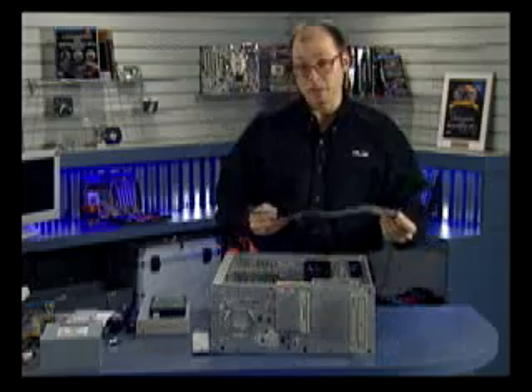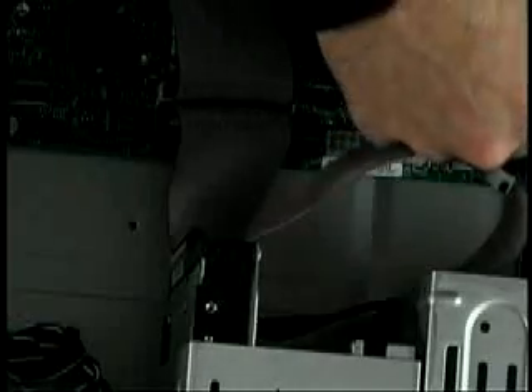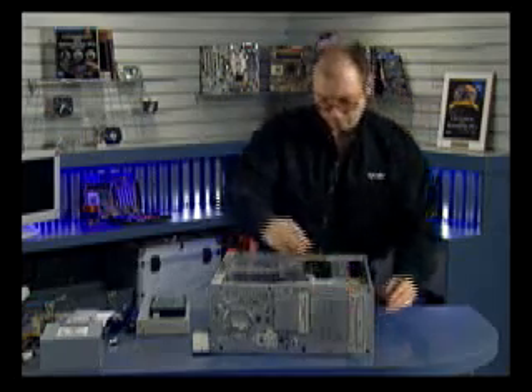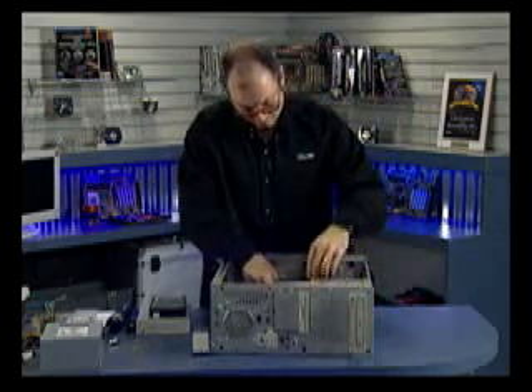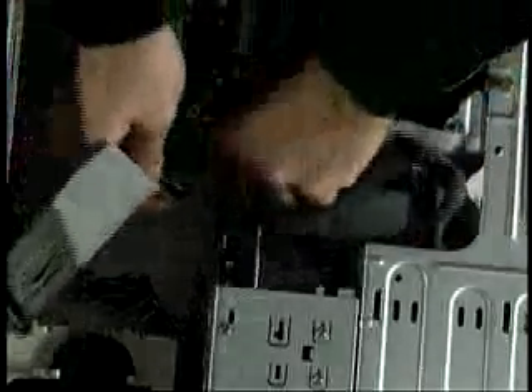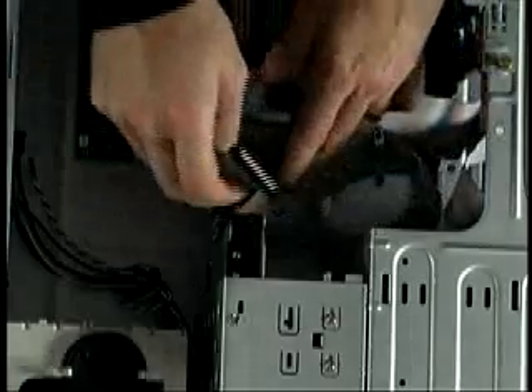Next I'm going to cable the CD-ROM drive — that's going to go on the secondary ATA. The master connector will go to the drive, again orienting pin one towards the power connector. And then finally the floppy cable — pin one oriented towards the power connector on the floppy drive.